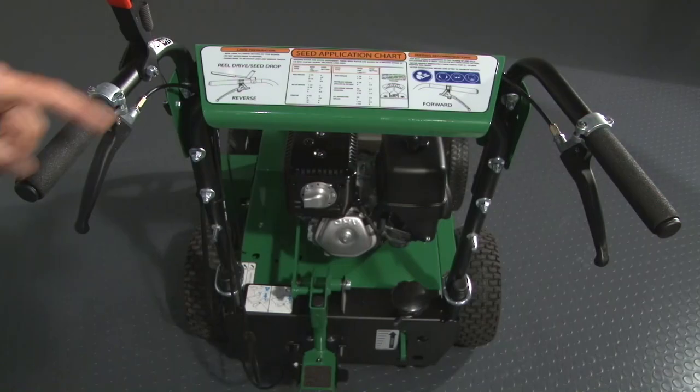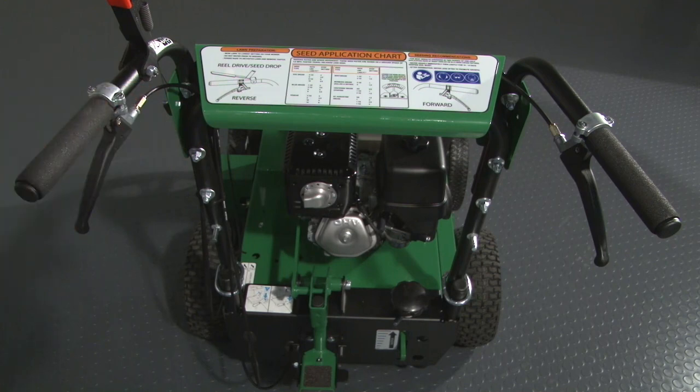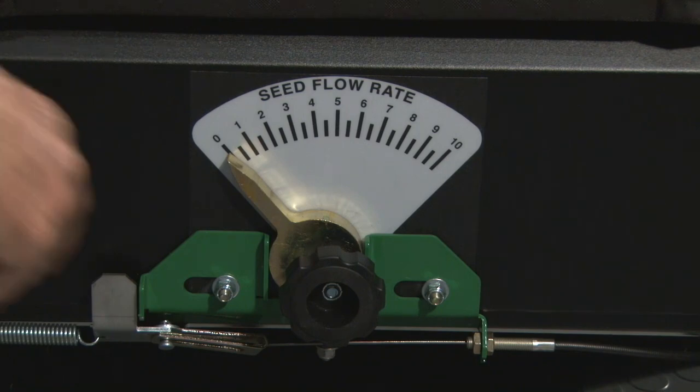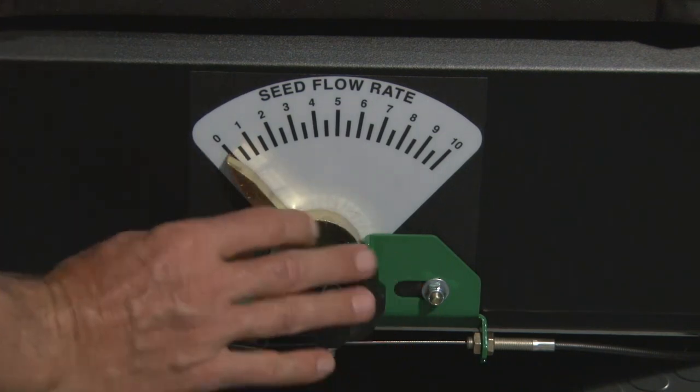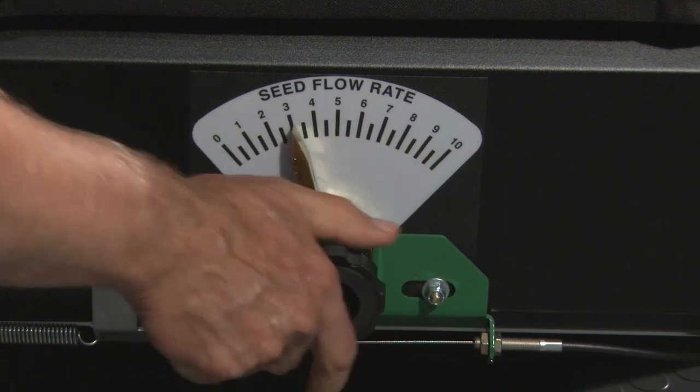To set the seed drop rate, review the chart located on the upper handle for the seed being used. Move to the front of the machine where the drop rate indicator is located and adjust the rate by loosening the jam nut, rotating the drop rate indicator to the desired setting. Then re-tighten the jam nut.